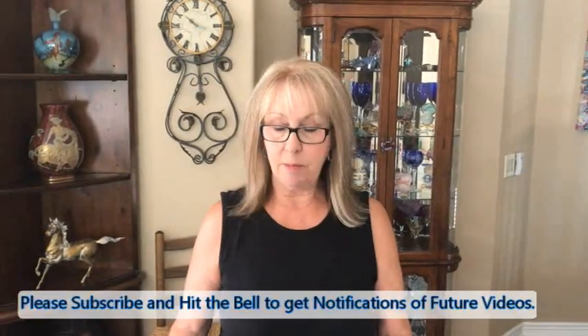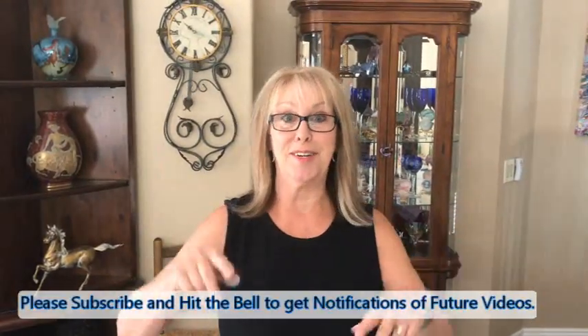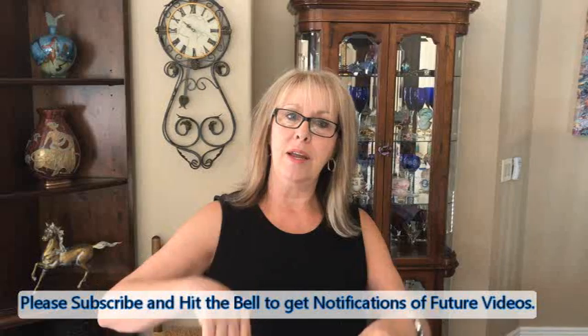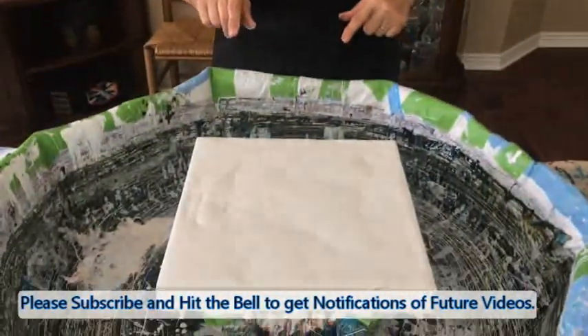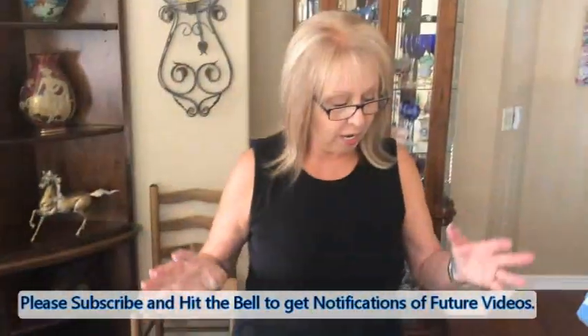Hey everybody, Kathy here with Paint Pouring by Kathleen Miller. Today I am doing my famous drizzle swipe, wreck and spinneroo, but I'm doing a 12 by 12 canvas. However, I have come up with some new concoctions in my pigments.